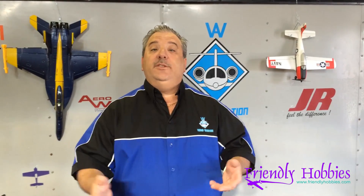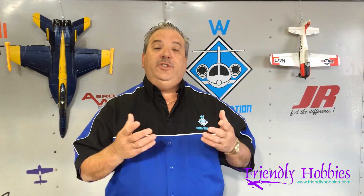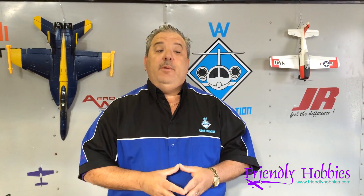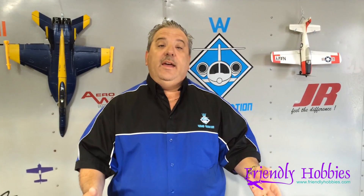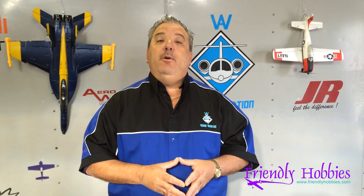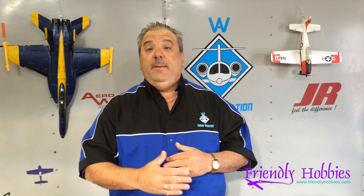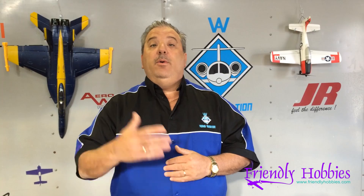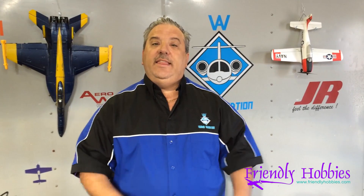Welcome, pilots, to another webisode from Friendly Hobbies. Today we're going to do a quick video because we just got the 350QX 2.0 software quad, so we're going to show a little bit of flying and then I'm going to show you how to program it so that you can change from GPS, AP mode, stability mode, and into agility mode. Let's take a little flight and we'll see how things look.